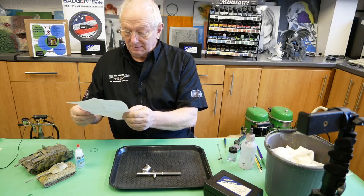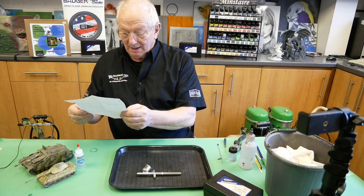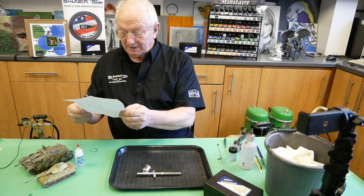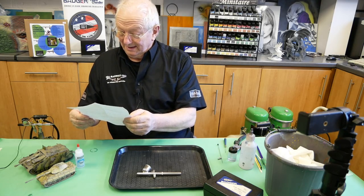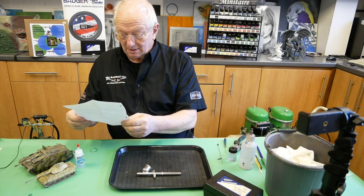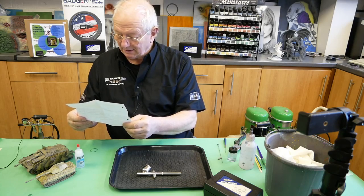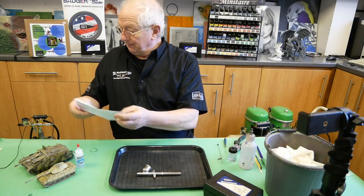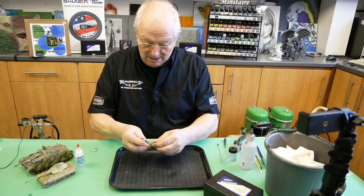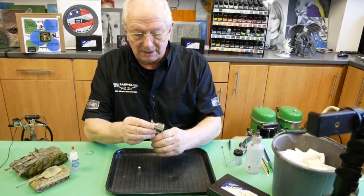The customer is reporting: getting paint left on the needle when drawing it back, the air valve has limited travel, and there is leaking back into the colour cup. As always, we'll try the airbrush first and see what we can discover ourselves.